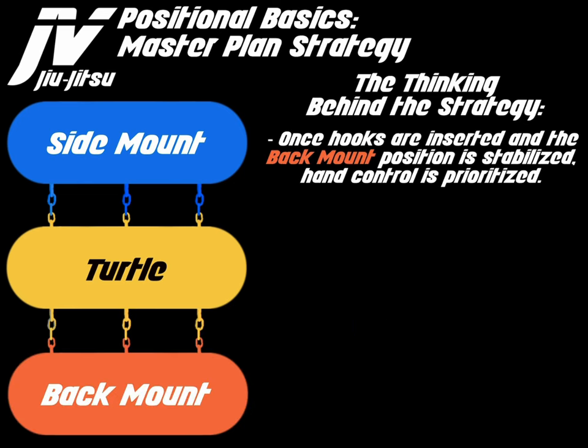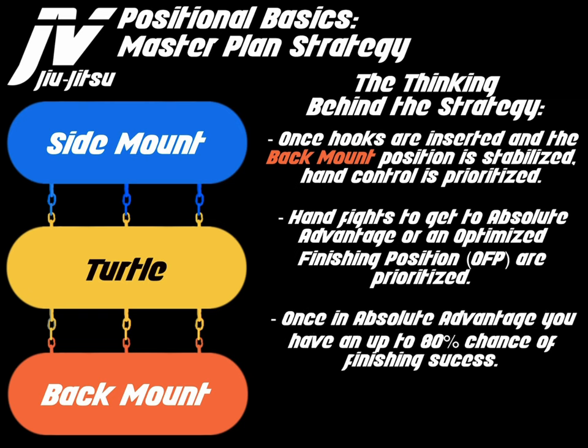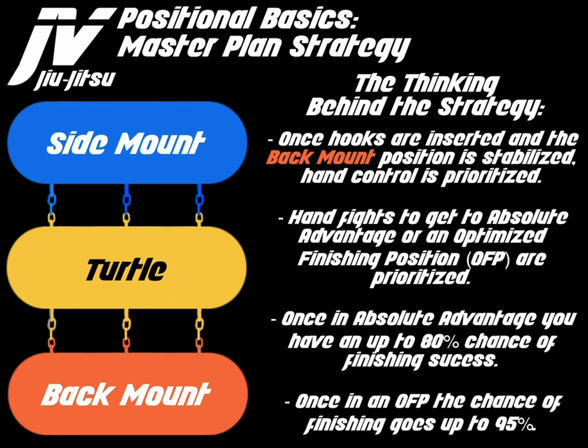Once hooks are inserted and the back mount position is stabilized, hand control is prioritized. Hand fights to get to absolute advantage, or an optimized finishing position (OFP), are prioritized. Once in absolute advantage, you have up to an 80% chance of finishing success. Once in an OFP, the chances of finishing go up to 95%.